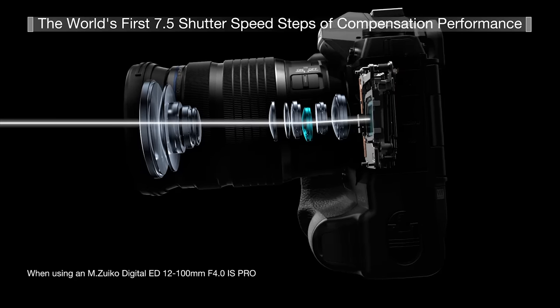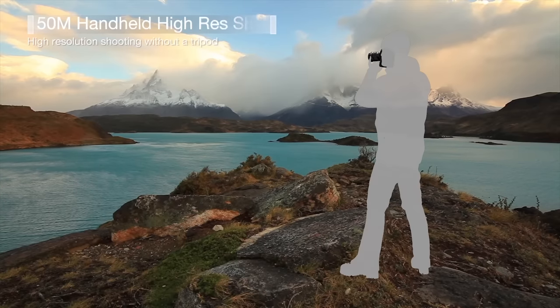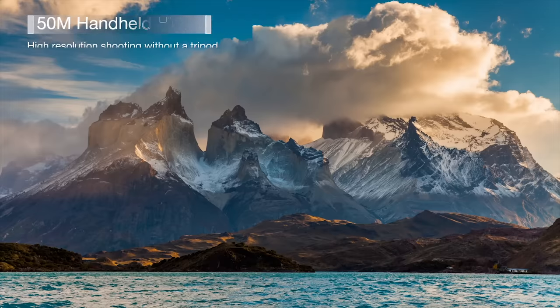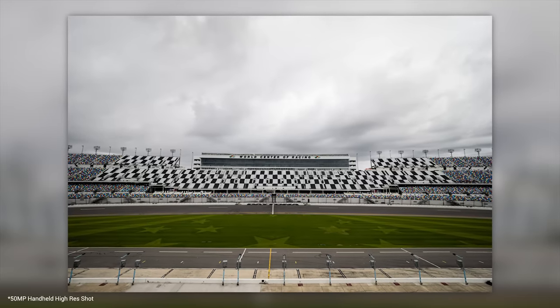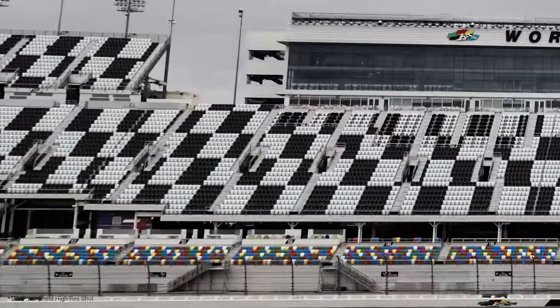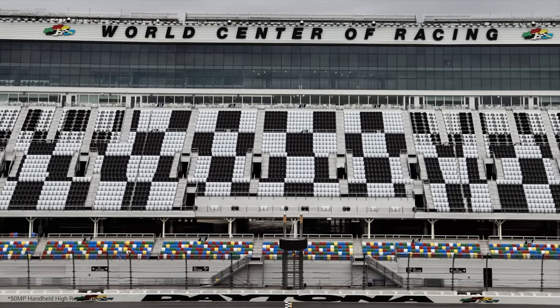Olympus was excited about a hand-held high-res shot mode that uses the IBIS to give you a 50 megapixel image by combining four raw files in-camera. You can also do it in software after the fact, but you lose use of the camera while it processes. Honestly, if you want 50 megapixels just get a Z7 — it's 47-something megapixels and you don't have to wait or stop shooting. That's not a selling point.